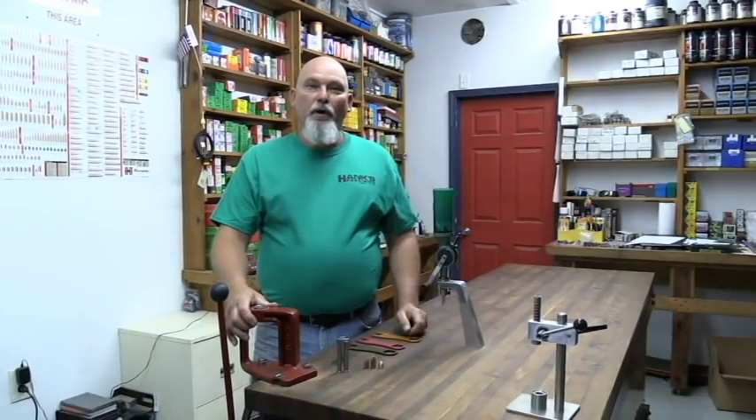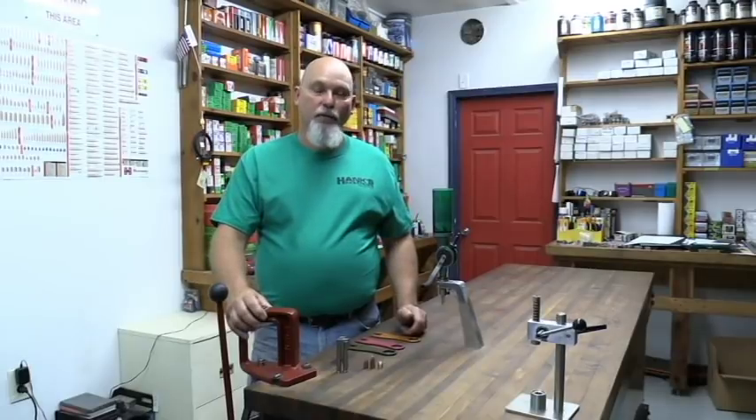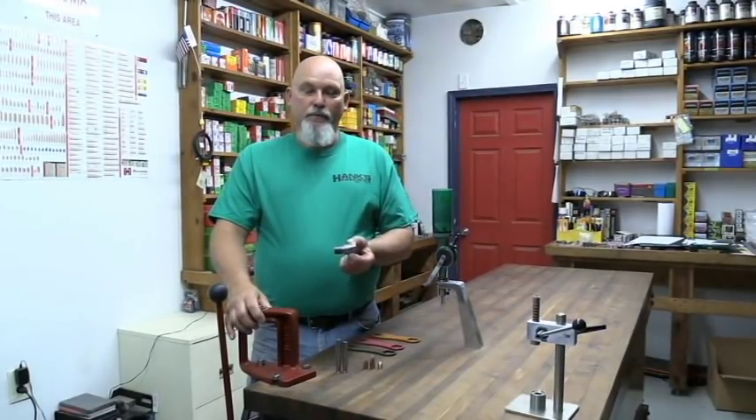Hello guys, welcome to Hanks Precision Gun Parts dot com. I got a new product I want to introduce to you all this afternoon, and that is the 50 caliber sizing die.